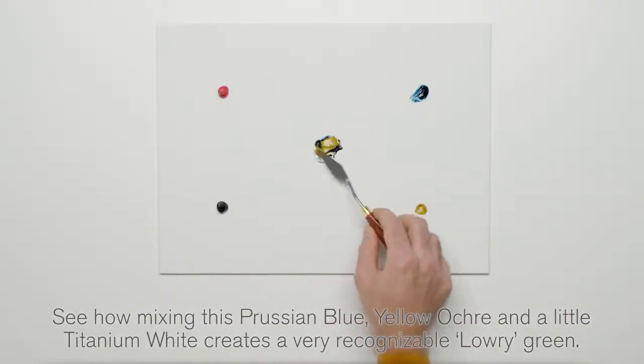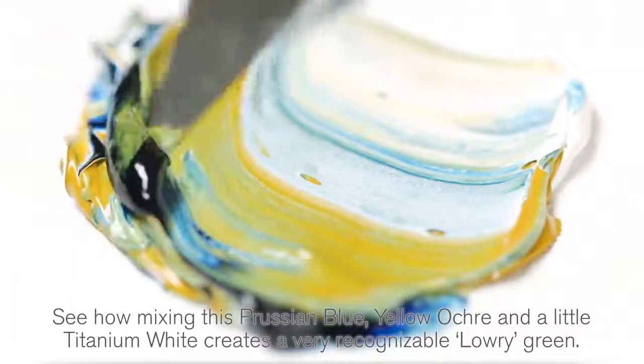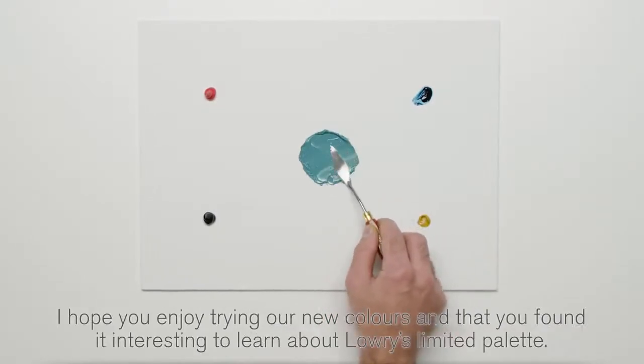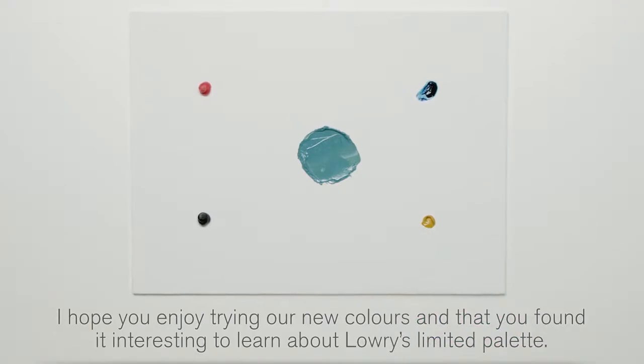See how mixing Prussian Blue, Yellow Ochre and a little Titanium White creates a very recognisable Lowry green. Thanks for watching this video about Winton. I hope you enjoyed trying our new colours and that you found it interesting to learn about Lowry's limited palette.